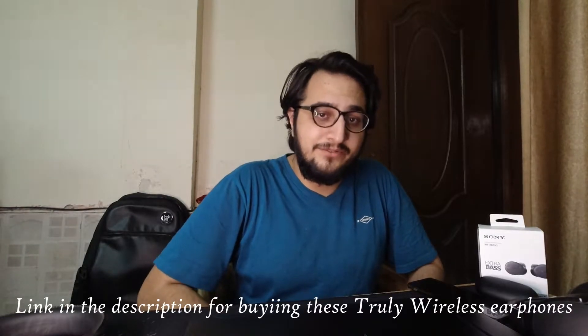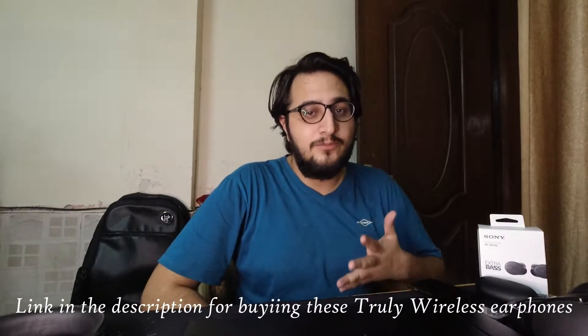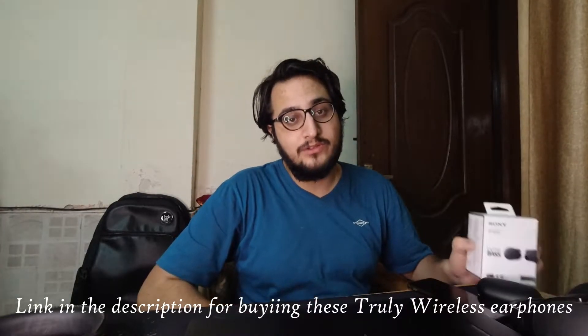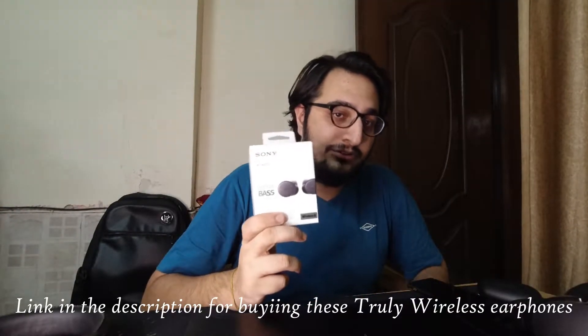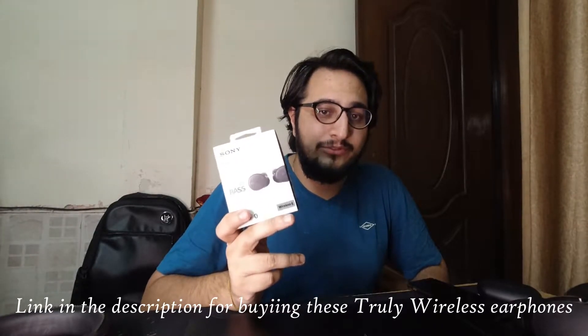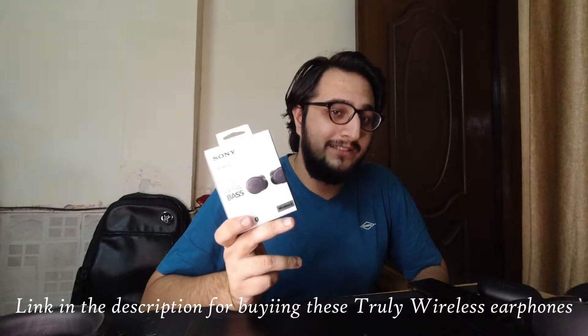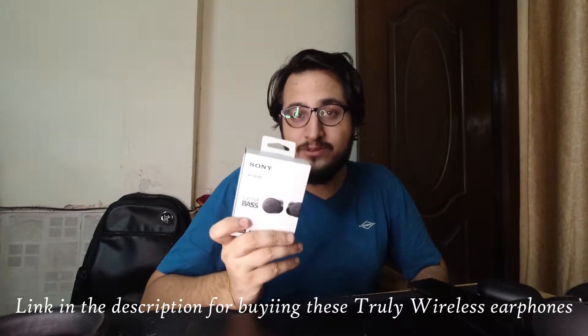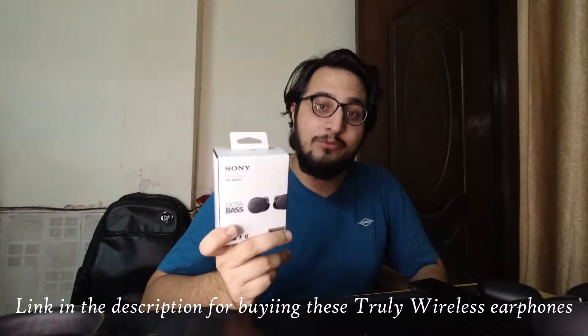Hey there everyone, Karan here from TechCrafts. There are a lot of Bluetooth headphones in the market, and truly wireless ones too. The one I have with me is by Sony, and these are actually the cheapest pair of headphones they make. For a price of 9,000 rupees, they aren't that cheap. Is it really worth 9,000 rupees for the cheapest truly wireless earphones? They are called WF-XB700, and I'm going to talk about my experience with these headphones.